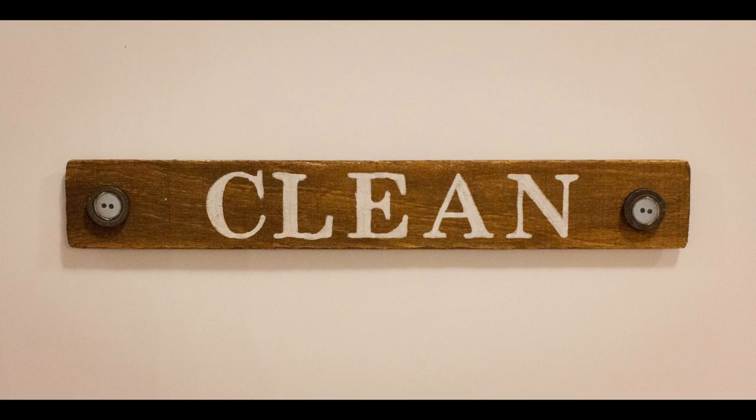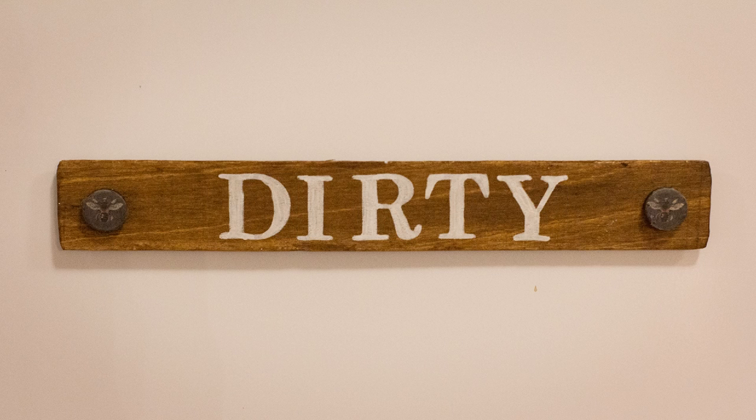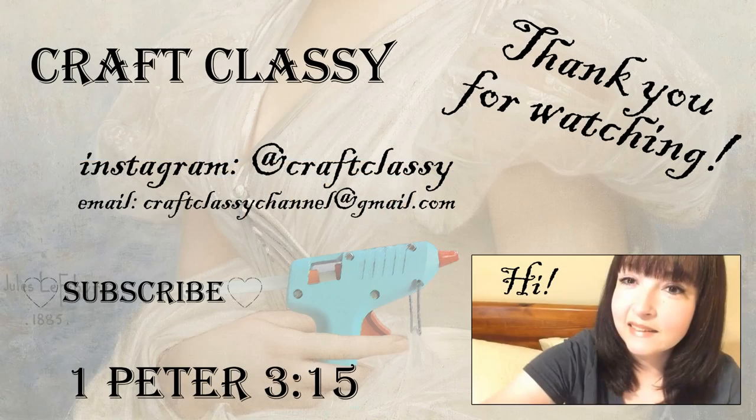Thank you so much for watching today. If you liked these crafts, please give the video a thumbs up — it helps my channel out. And if you like my videos, please consider subscribing so you don't miss any new content. I'll see you guys in the next one, have a wonderful day!